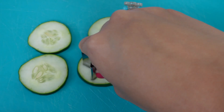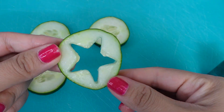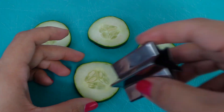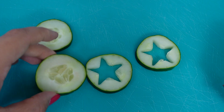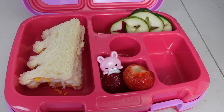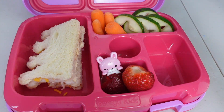For her vegetable, Ellie requested cucumber. However, she does not like the seeds. So I'm using this star-shaped fruit cutter to cut out the middle of the cucumber. It actually looks really cute with a little star in the middle. I will also be packing her some baby carrots.